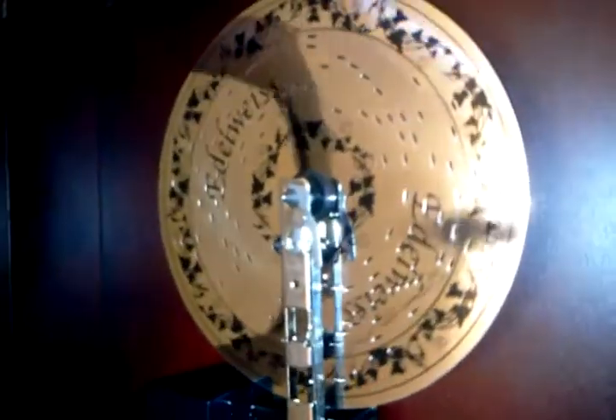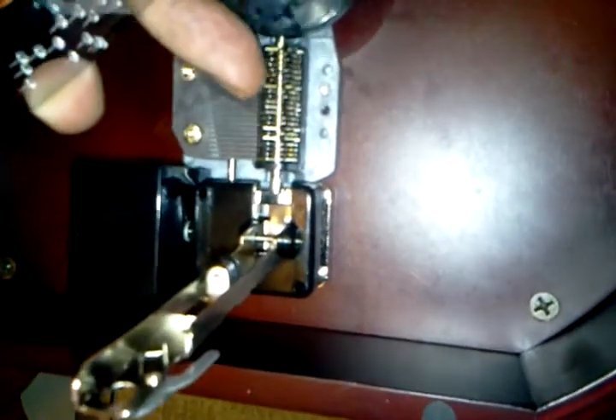Let me shut it off so I can show you how it works. First, to remove the disc, you press this and gently lift it up. There's a little key right there that goes with the disc, so when you put it on, it's supposed to go into that little knob and then it starts to spin. These little holes in the back are the ones that hit these little bars — these little type bars — and that's what makes it play.